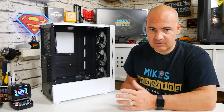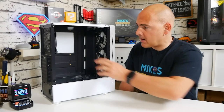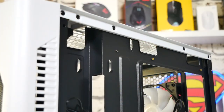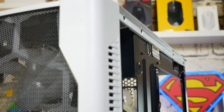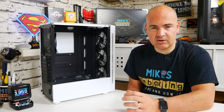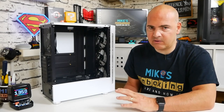One downside, as with similar cases, is there is very minimal room between the back panel and the motherboard tray — only about three to four millimeters gap. So if you're using a power supply with slightly thicker cables, you may want to look elsewhere, or alternatively go for a power supply with flat or licorice-style cables, which will make wiring much easier.